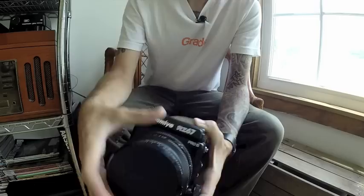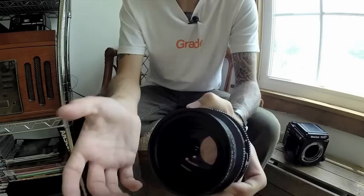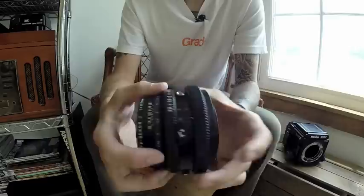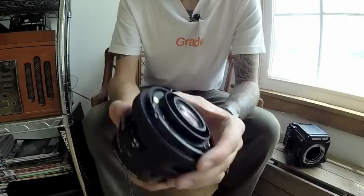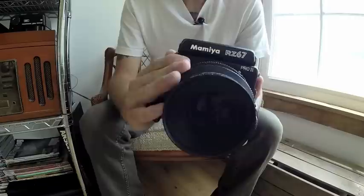To remove the lens, you turn this ring here — you've got the red dots and the white dot — until they line up, and that releases the lens. This is the 110mm f2.8 lens, which is the lens I use all the time on this camera. I did have a 180mm f4.5 lens, which was a great portrait lens, really sharp. But the f2.8 is the whole reason I picked up the RZ. Your aperture goes from f2.8 to f32. On the back of the lens, you push in and turn these levers — that fires the shutter and also cocks it.